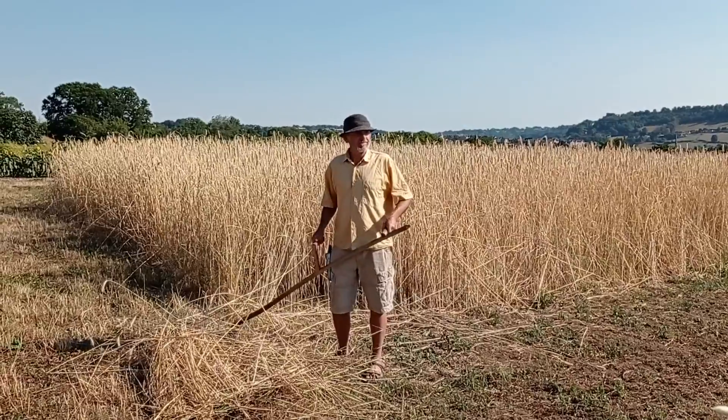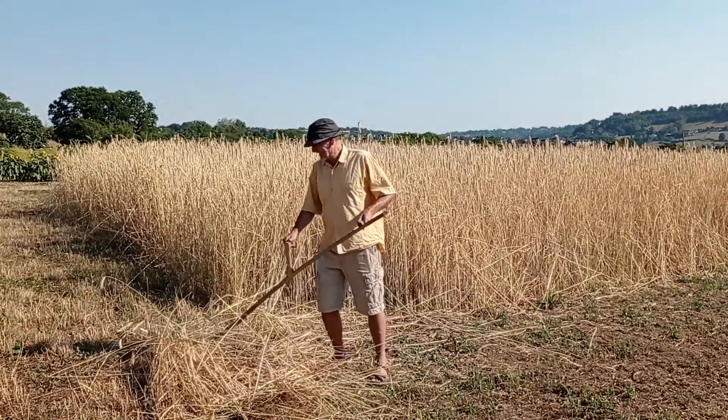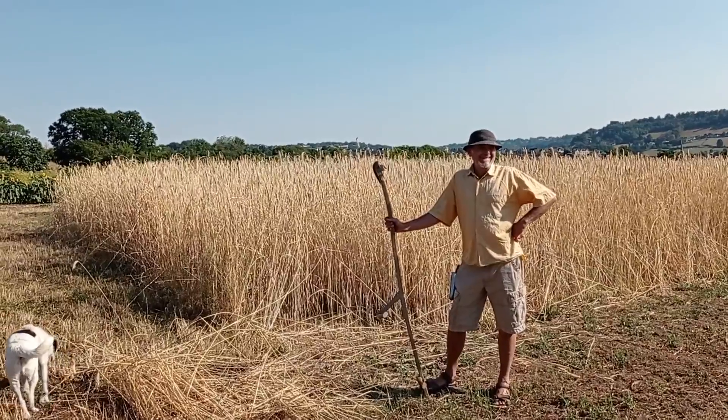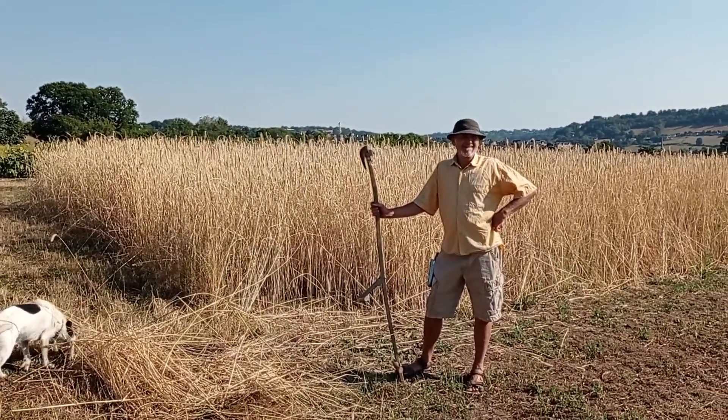Oh yeah, you can cut. What are you going to do with what's being cut? Oh, nothing really. We actually left it for too long — you shouldn't really leave it too long. Right now it's going to stay here once again. You should have cut it before and worked it into the soil.